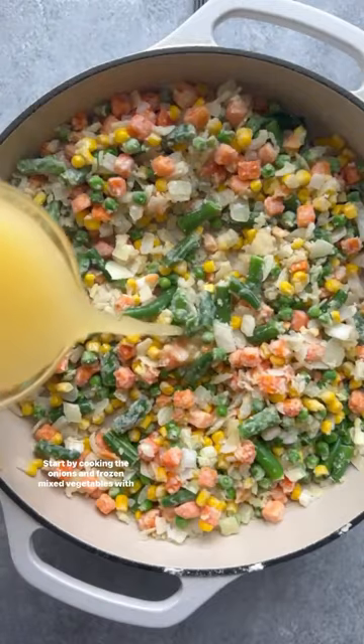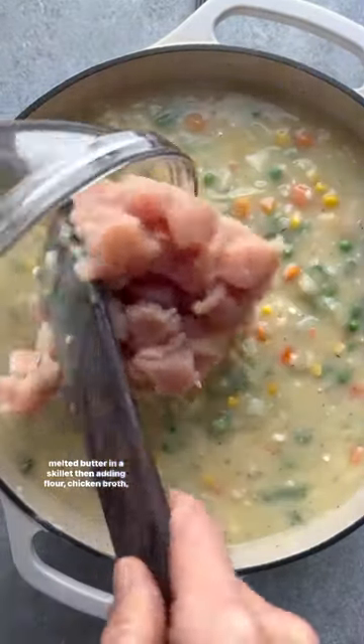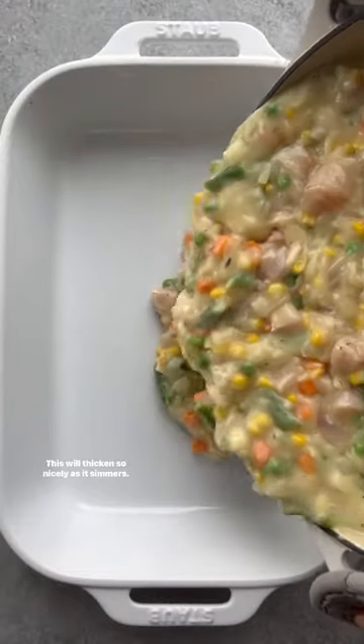Start by cooking the onions and frozen mixed vegetables with melted butter in a skillet, then adding flour, chicken broth, and spices. This will thicken so nicely as it simmers.